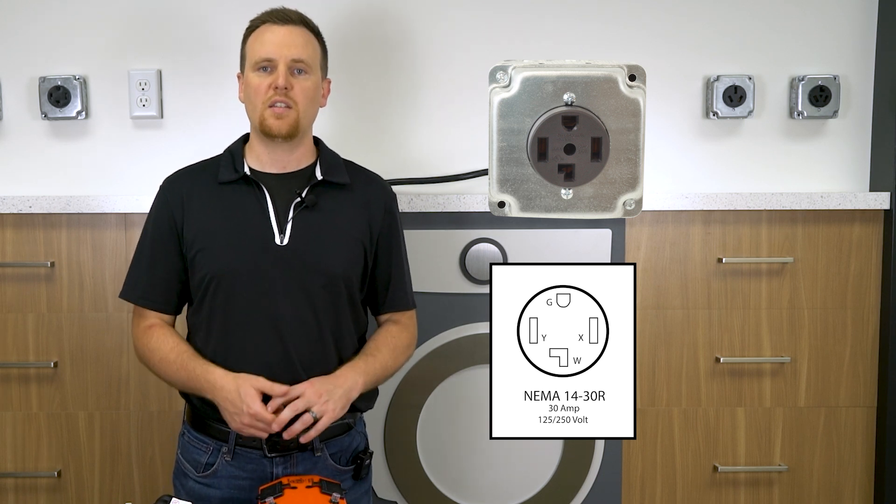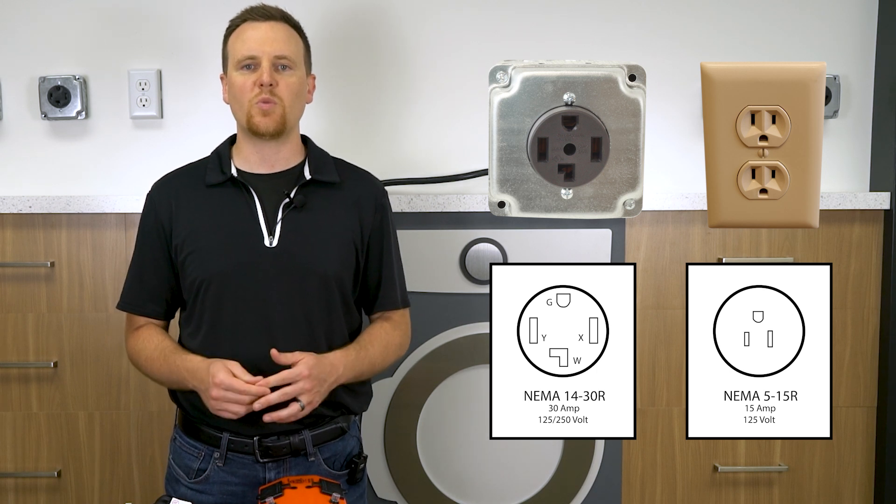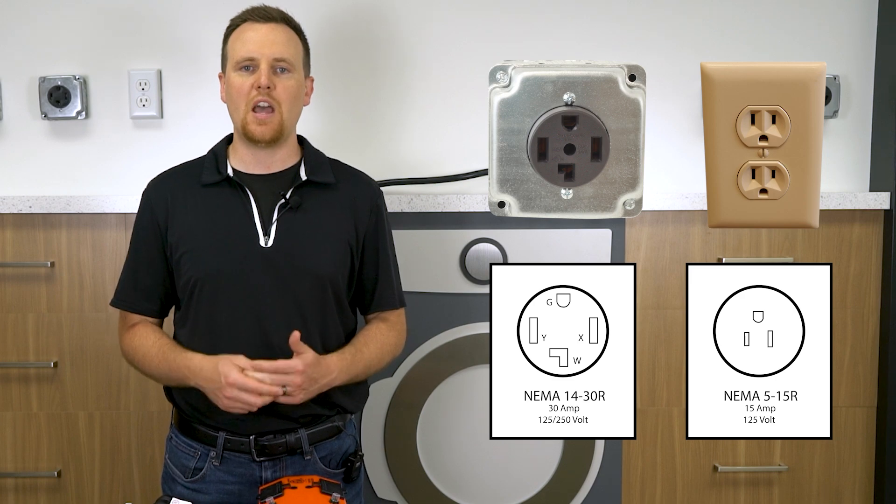On the other hand, gas dryers use a standard NEMA 5-15 plug. If you're looking to make the switch from an electric to a gas dryer, we have just the adapters to make it happen.